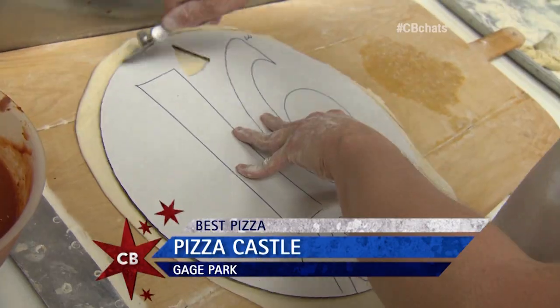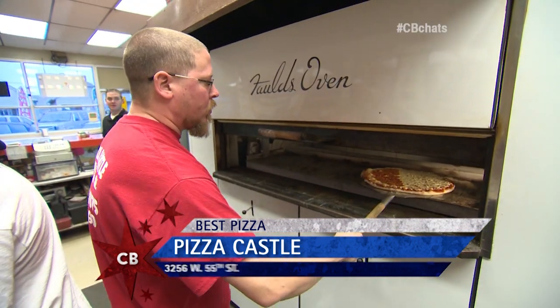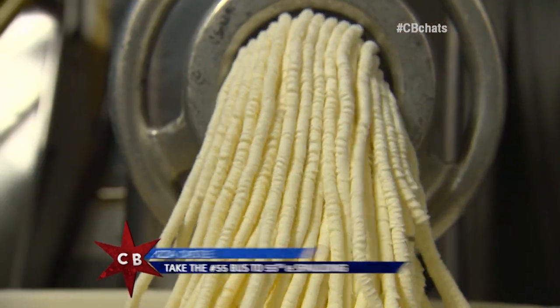When it comes to thin crust pizza, why is Pizza Castle Chicago's best? It's all family, it's all tradition. Everything's fresh, quality. It's the way pizza should be — fit for a queen, king, princess, you name it. Just not Elliot.